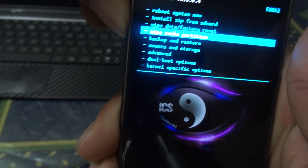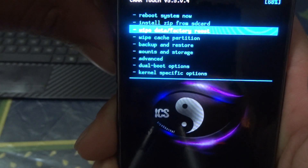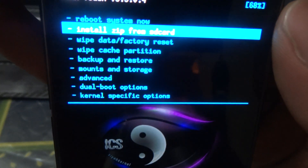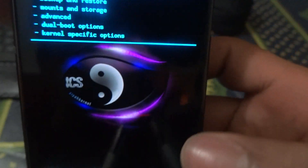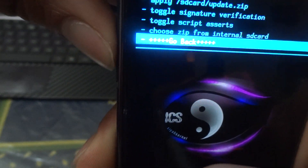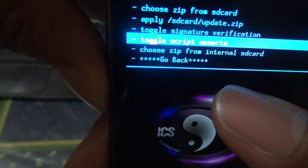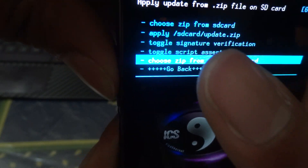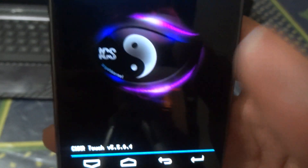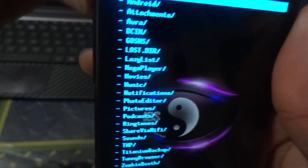Once you're in recovery, you'll want to do a wipe data/factory reset and then wipe the cache partition. Once you're done with that, go to 'Install zip from SD card' and hit enter. Then go down and choose 'Choose zip from internal SD card' — this may vary depending on where you have your files saved, but I recommend using the internal SD card.